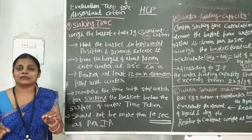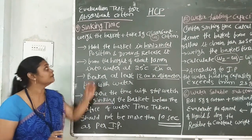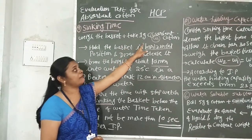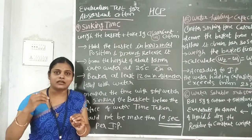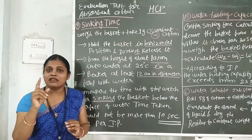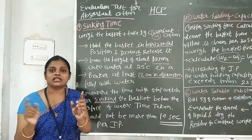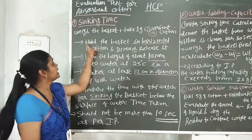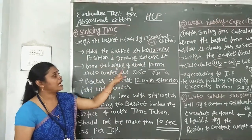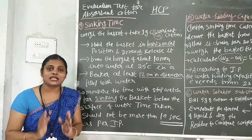Sinking time — sinking means to sink. If you want to remove it, you won't be able to remove it. So what do we do? We take a basket plus one gram of absorbent cotton. Weigh the basket, take it in horizontal position. We have a beaker with a certain diameter.